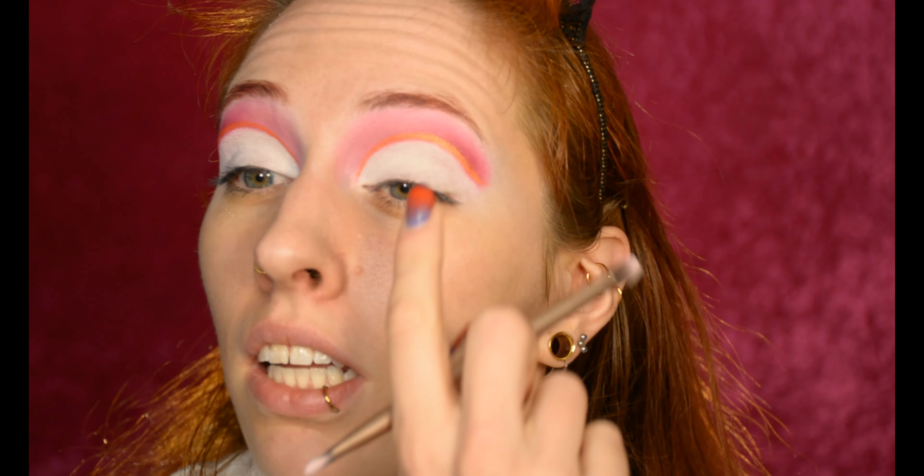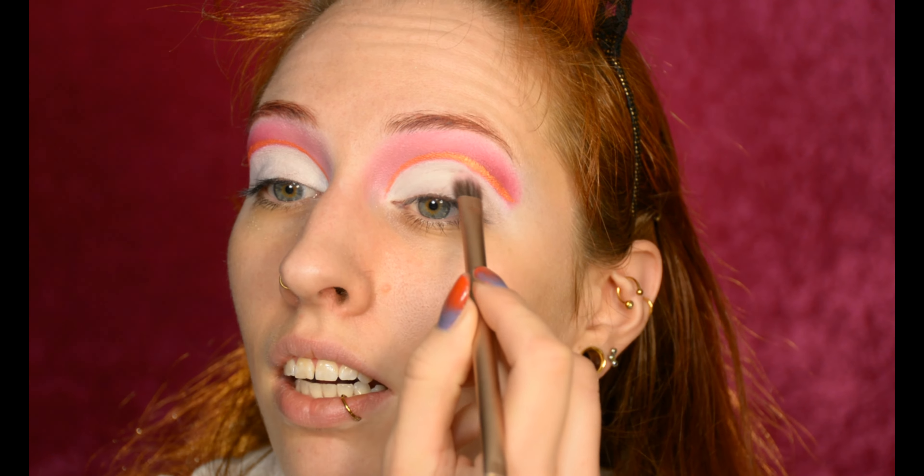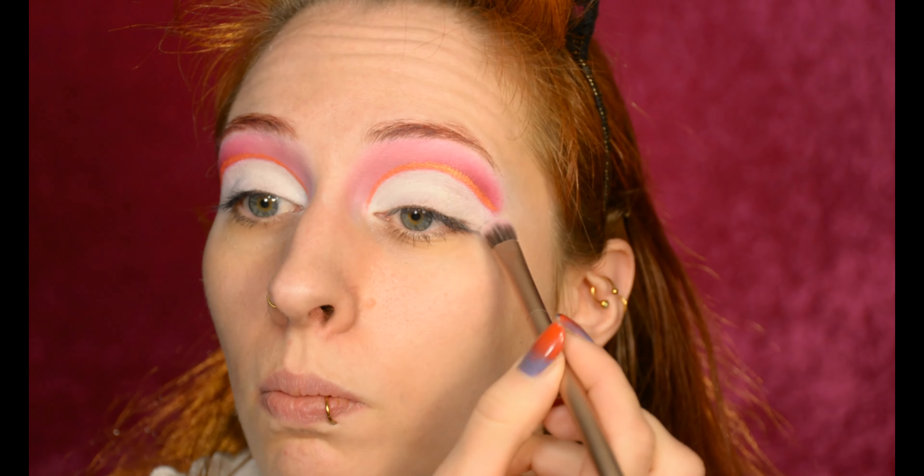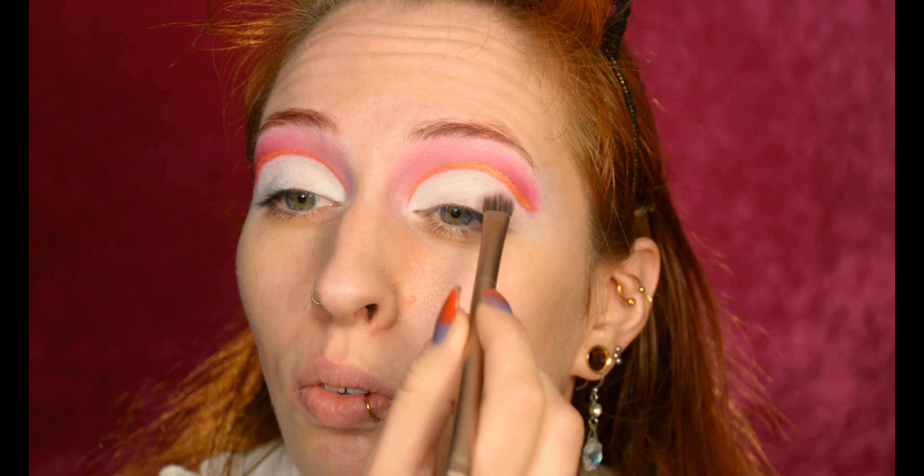I'm also applying some shimmer on the eyelid because I like shimmer and I can't help myself. By the way, this orange liner is literally just eyeshadow mixed with regular water. If you're using a different palette, try it out first to see if your eyeshadows are willing to transform into eyeliner — because some eyeshadows don't; they just become wet eyeshadow, which is not useful.